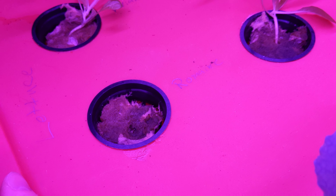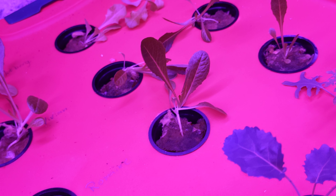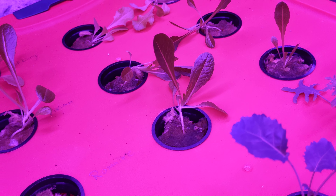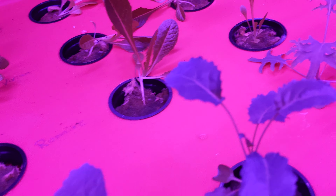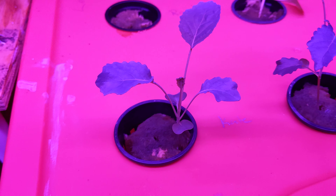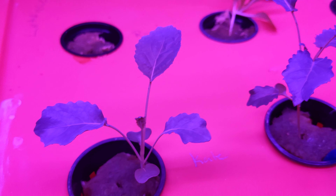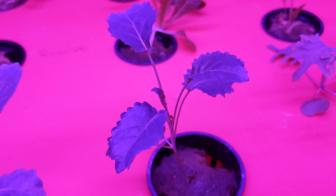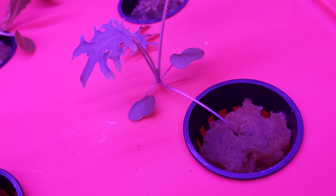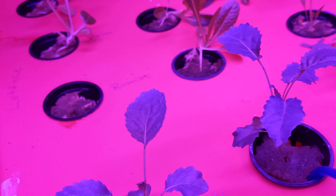Even though this one did pop up, it just never sprouted leaves on top of the rock wool. So technically it's a hundred percent germination rate, but it just never fully developed as much as the others. The kale is doing pretty good — this is the dinosaur kale that Will It Grow gave me, and then this is the red Russian kale, which is doing pretty good. And that's the hydroponic system that I have.